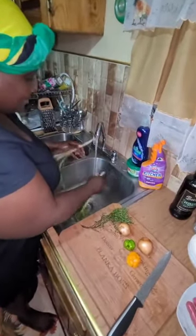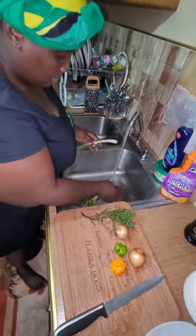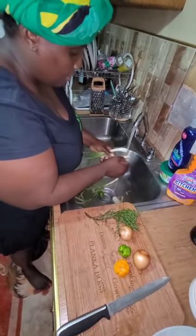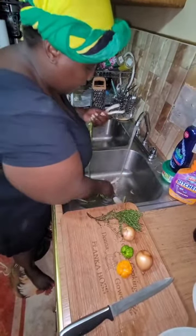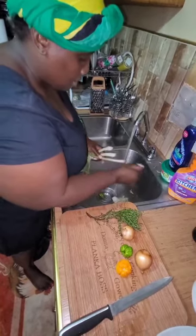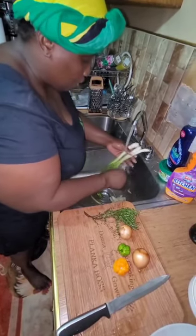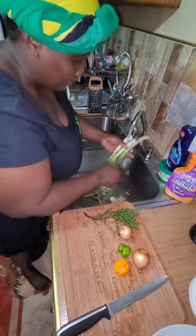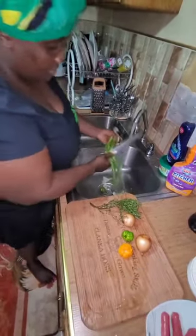Remember, guys, you must always wash your things before you cook them. Every vegetable must be washed. Somebody told me one time to buy the pre-cut color ones and just put it straight in the pot — no, you must wash your vegetables.